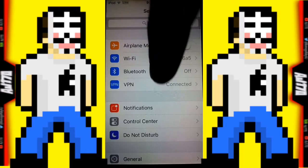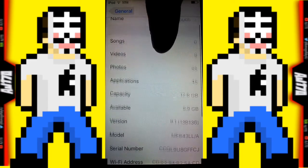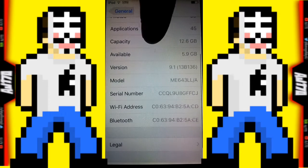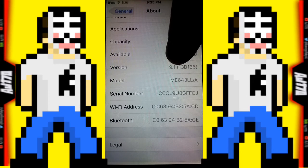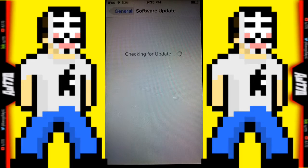Let's go ahead, go up to General, go to About — as you can see I am on iOS 9.1 beta 4. iOS 9 cannot be jailbroken at the moment. Now this is normally a jailbreak tweak, normally something that you can only do with a jailbreak.